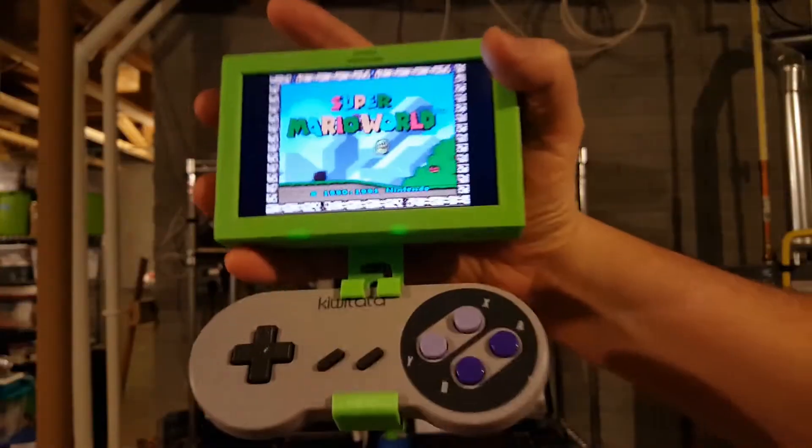Hi, I'm Andy Goodenberger with FiveThirtyProjects, and today I'm going to show you how I made this RetroPie emulator.